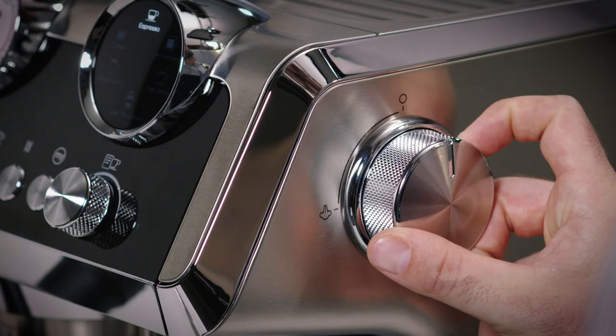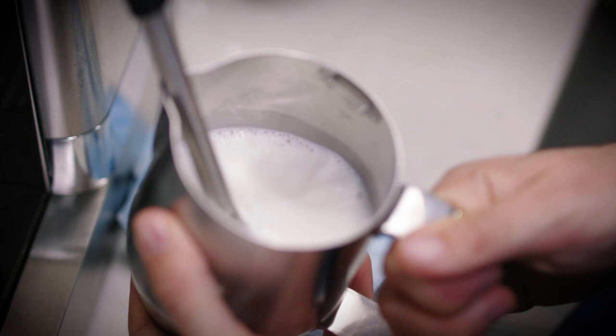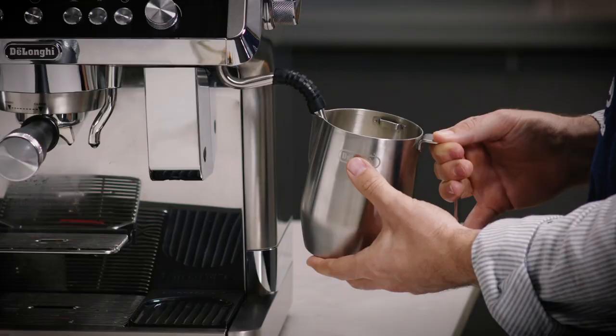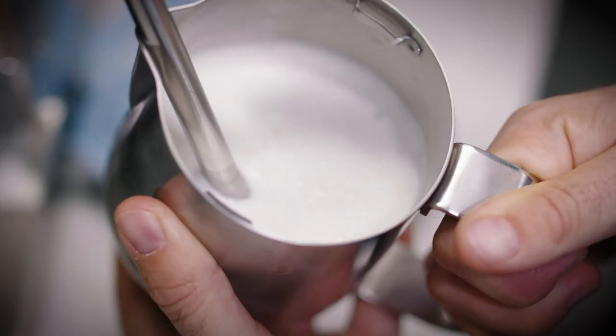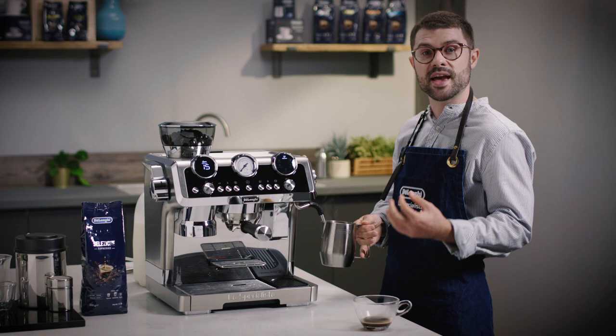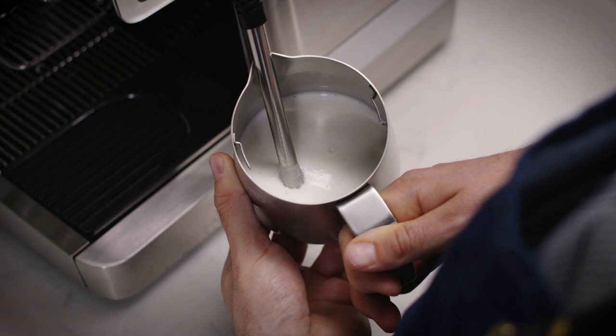To create our textured velvety stretched milk, we submerge the tip of the wand about an inch into the centre of the milk. Turn on the dial to release the steam into your milk and slowly retract the tip of the steam wand until it begins an energetic movement of the milk. I'd recommend holding the jug with one hand on the handle and the other underneath to gauge the increase in temperature. There'll be quite a bit of noise and movement in the milk — this is applying the air into the milk in order to expand it.